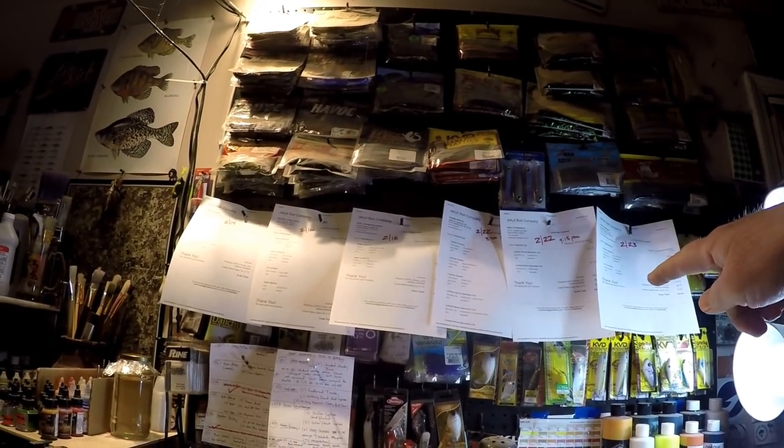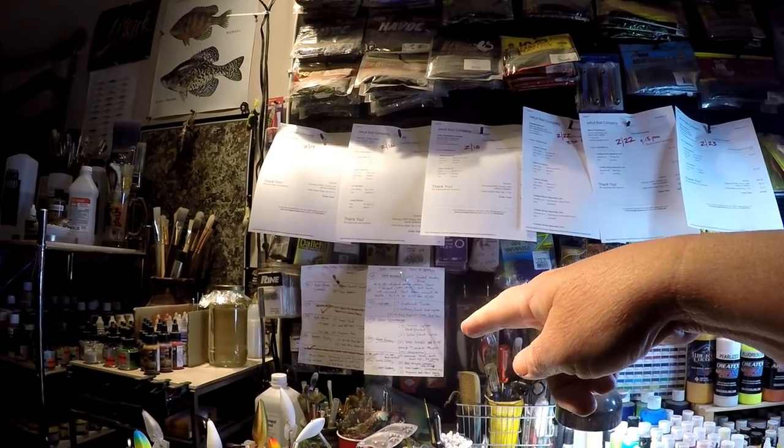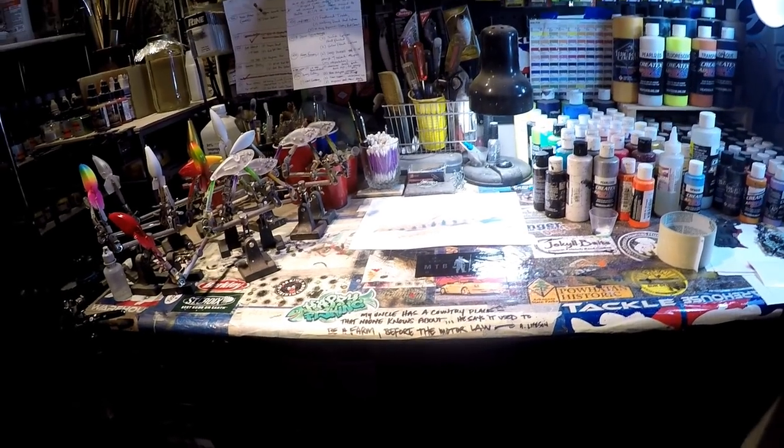That's about 20 pieces. There's the bottom two right there, and then I've got some stuff that's almost done and done over here. So there's a lot to get through, but I really wanted to do this.